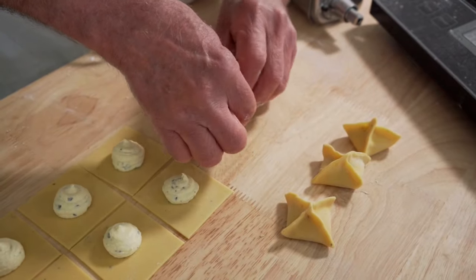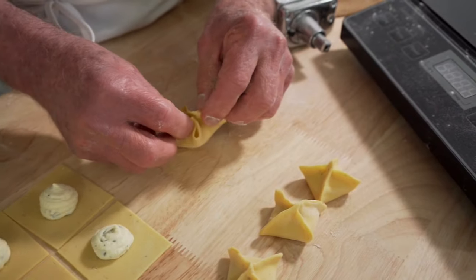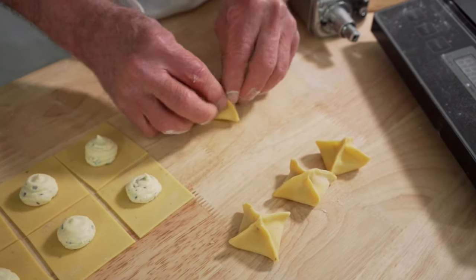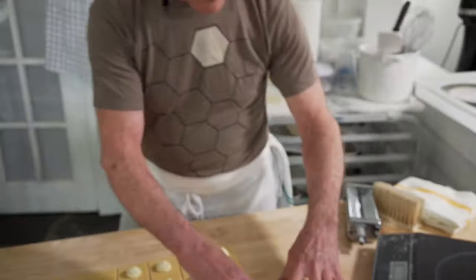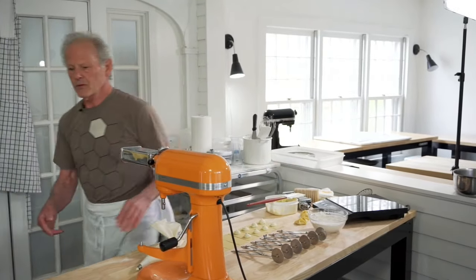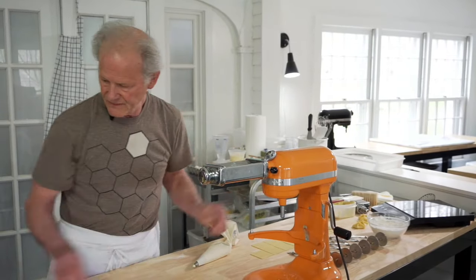Use decent pressure to seal them so they don't explode in the water. If they seem like they're dehydrating — maybe you're in a drafty place — you'd want water, because otherwise when you boil them they'll open up. A mister for hair is very handy here: it gives a fine mist so you don't oversaturate. That's very nice.